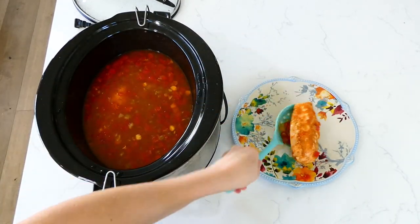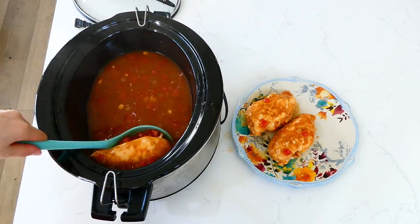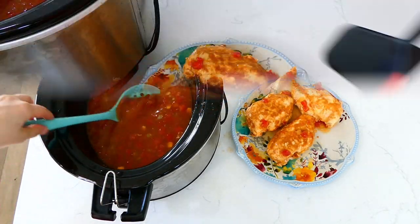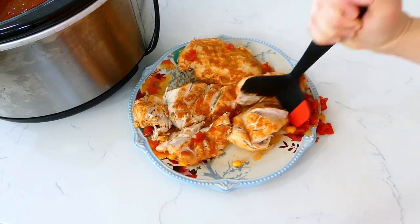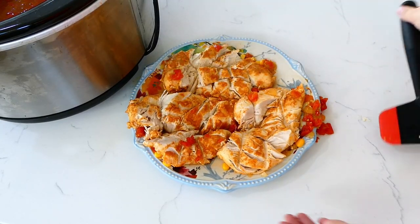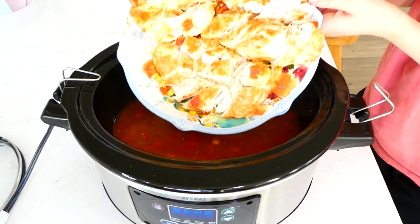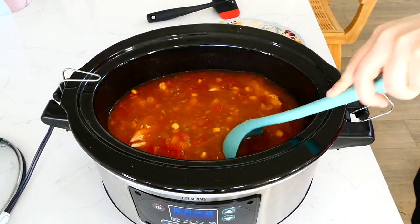Now that the chicken breasts are completely cooked through, I removed them to a separate plate and shredded the chicken. Once completely shredded, I added it back into the slow cooker and gave it a really good stir to incorporate the chicken with the rest of the ingredients — and then it's time to serve.